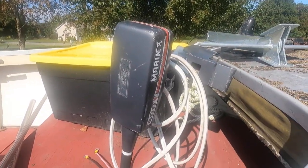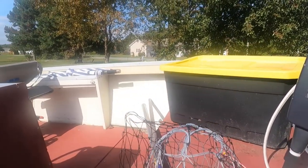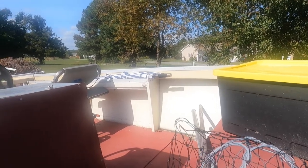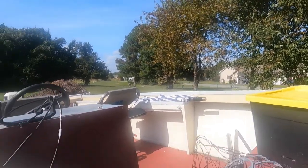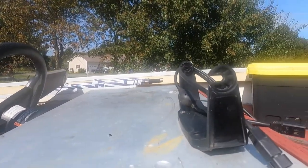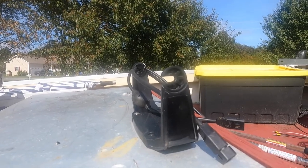I fixed the trolling motor and put new wiring on it. I also added two umbrellas for when it's hot out, and wired in the depth finder.